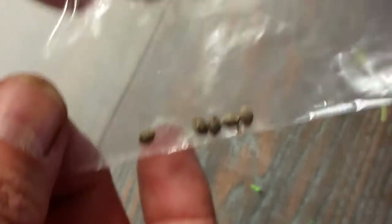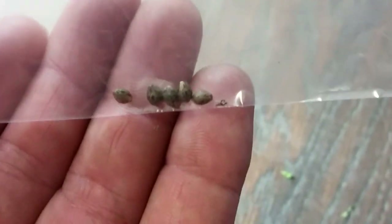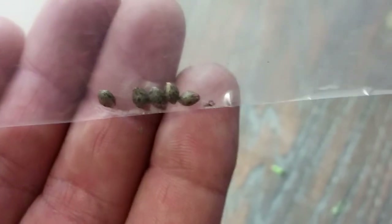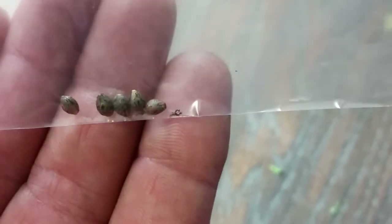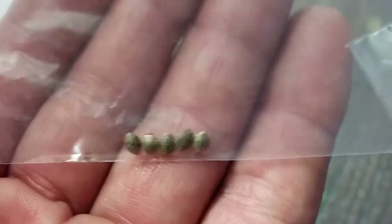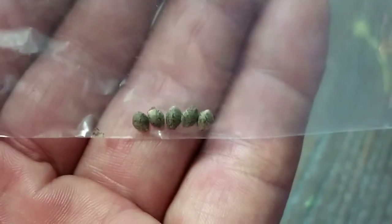I actually have been given one good pack — look at those nice ones right in there. They're all fully developed, nice stripes on them, they're all the same, none of them are cracked, none of them have white tips. Nice seeds overall. Just things to look for.